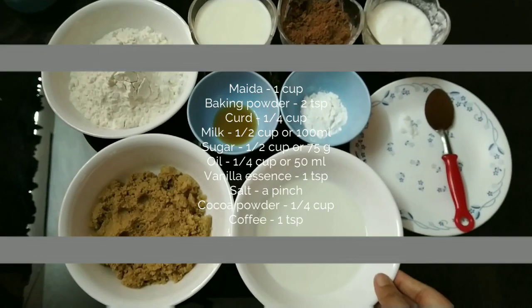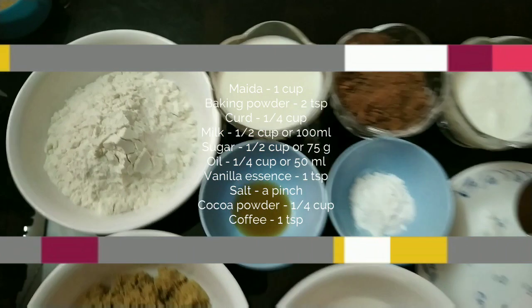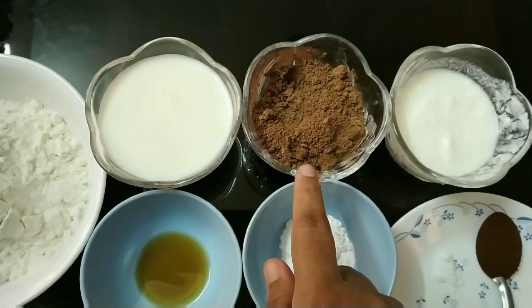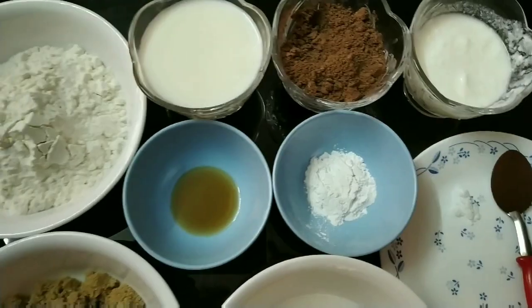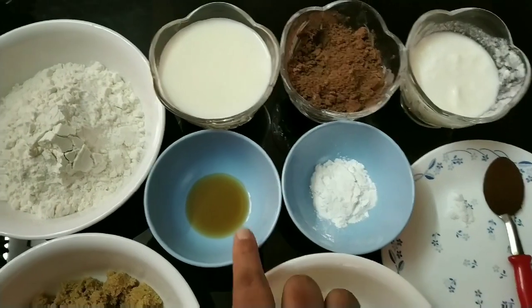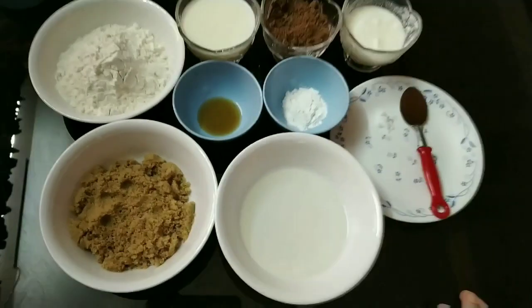I am going to add brown sugar and oil. 1 teaspoon of coffee powder, 1 teaspoon of maida, 1 teaspoon of cocoa powder, 1 teaspoon of vanilla essence. Add these ingredients — this is how we will take our ingredients.